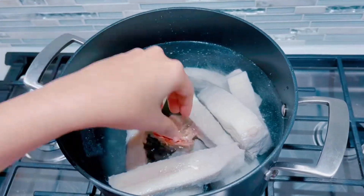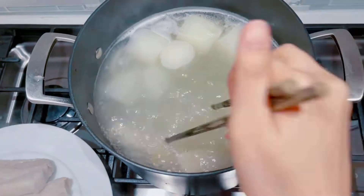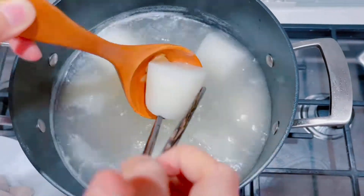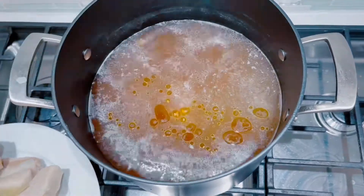Now we're going to add in onions, daikon radish, ginger, and salt to season our broth. Once fully cooked, we're going to remove all of those ingredients, and then we're going to cut our pork belly and season our broth further.